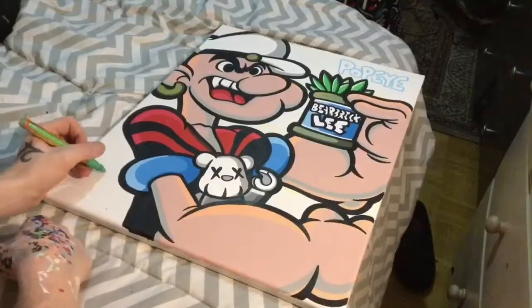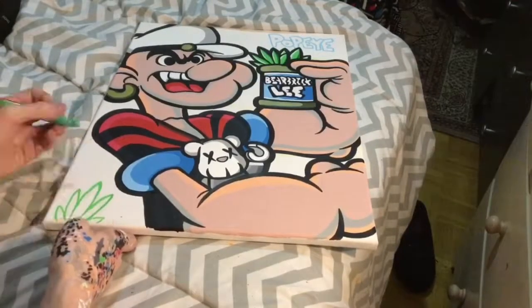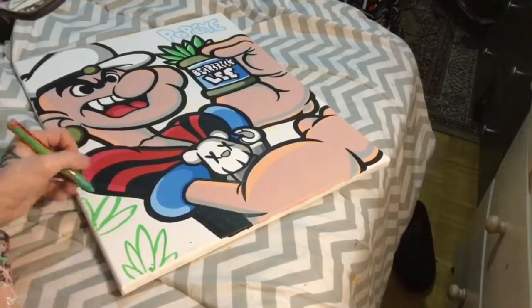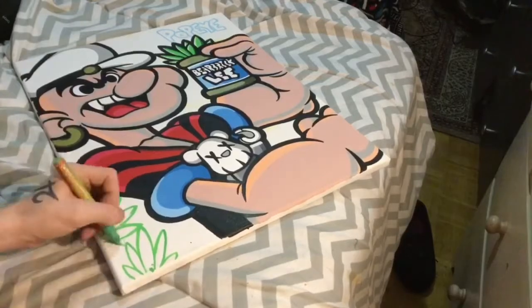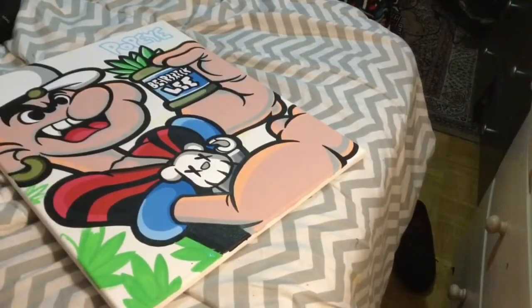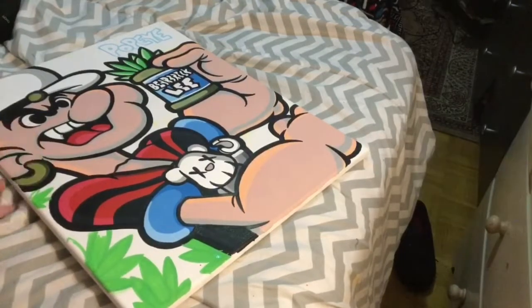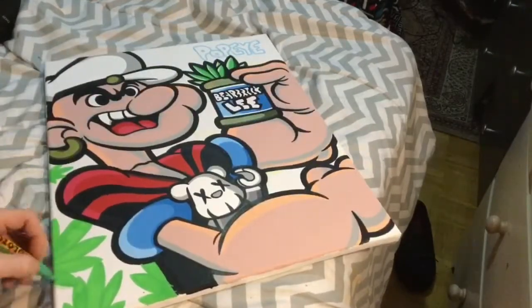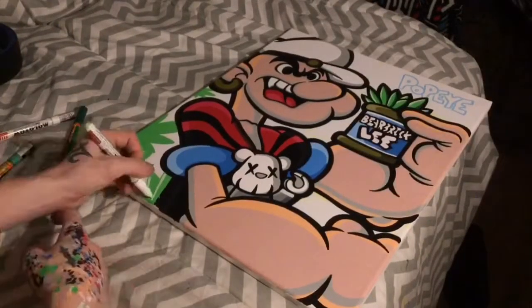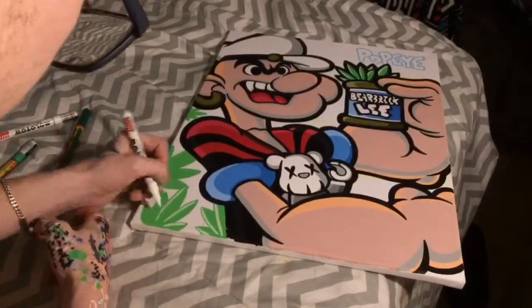Once I finished with the line work details, I moved on to the background. The customer had requested that I do some marijuana leaves in the bottom left corner, so I did that first. After finishing the base coats of the leaves, I moved on and shadowed them, and then of course did the line work.